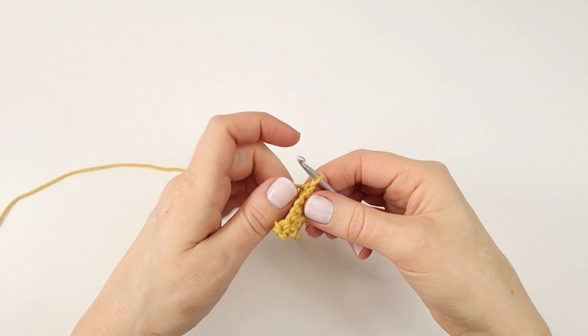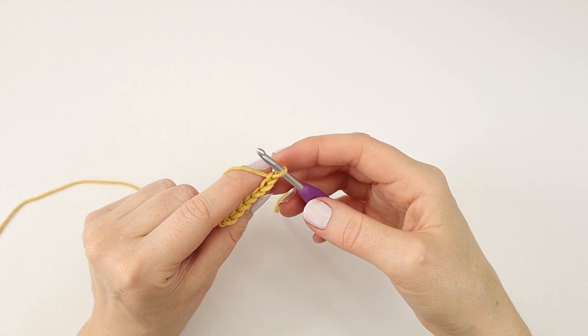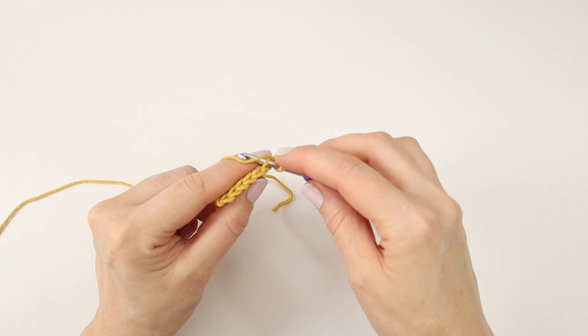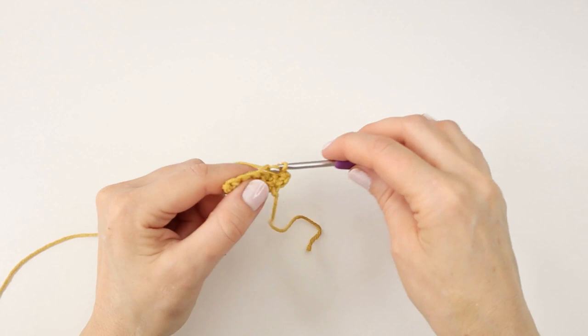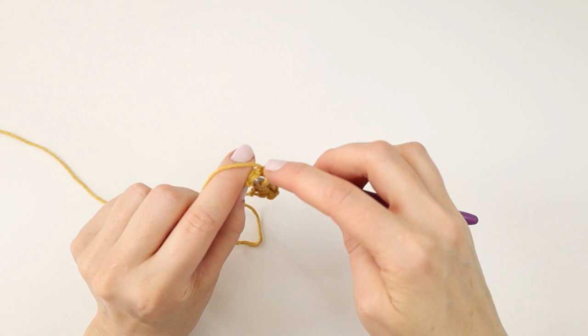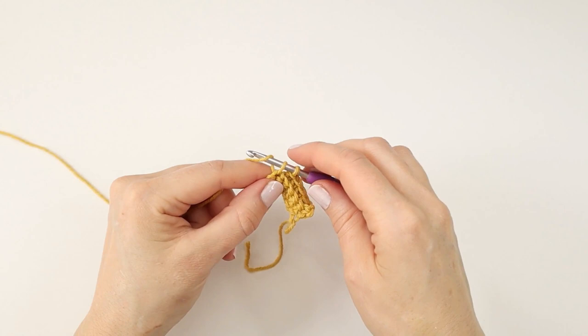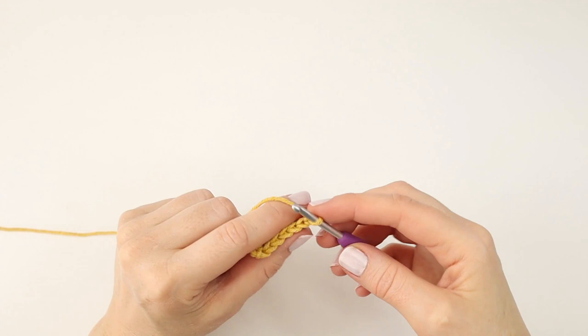To start the next row I will make a chain and turn my work. Here in row two I will only be working into the back loops of my stitches and I will be making a single crochet in every stitch of the row. So I will just insert my hook into the back loop and make a single crochet, and I will do that in every stitch across. Into the last stitch of the row I will insert my hook into both loops of the stitch and make a normal single crochet. And I will chain one and turn my work. From here I can just repeat row two till I have a total of 56 rows.